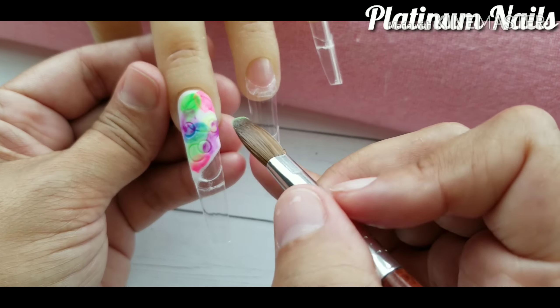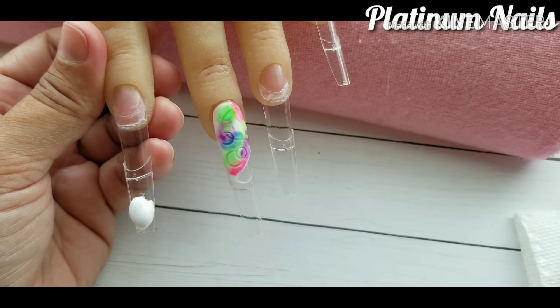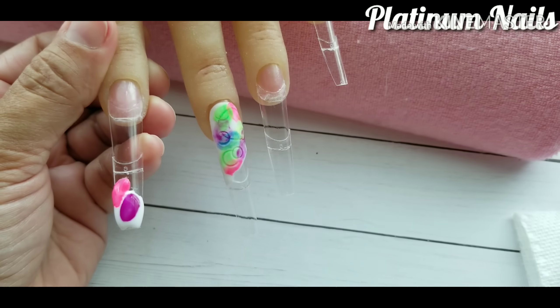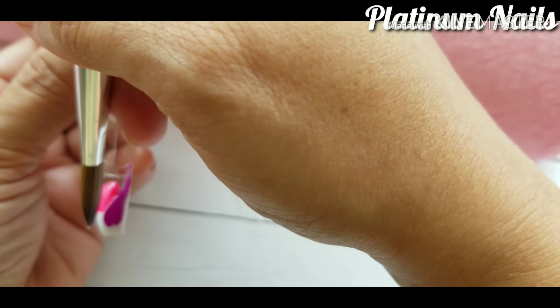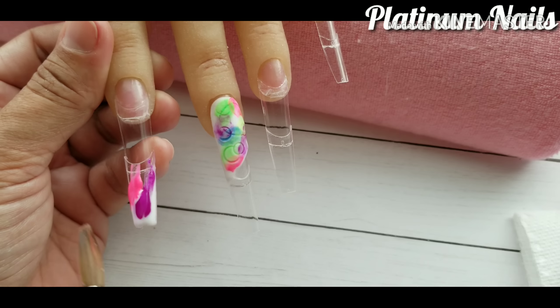I'm going to let this dry. And once it has dried, I will take my e-file and file off the excess acrylic on the circle impressions. And right here what I'm doing is I'm just applying different colors. I'm going to do like a little marble effect on the tip.